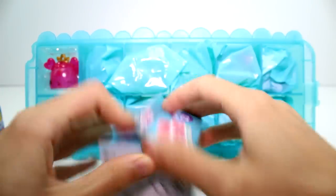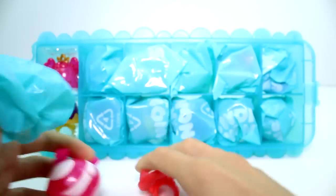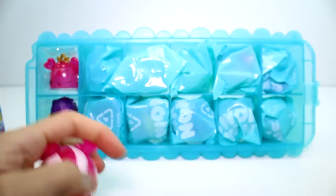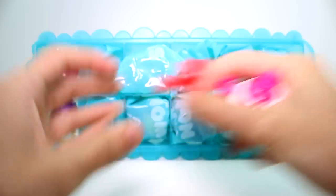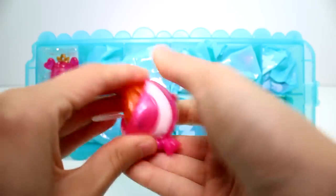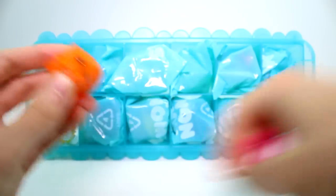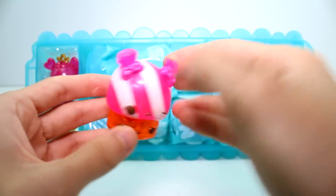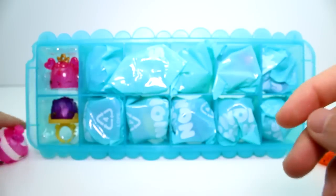Let's go ahead and start - we have 6 blind boxes. We do get a checklist with the Mega Pack. We have this ring base, and we have one of the Candy Stripe Noms. And then we have a Rock Candy Light Up. Super fun. Let's put some Noms over there.